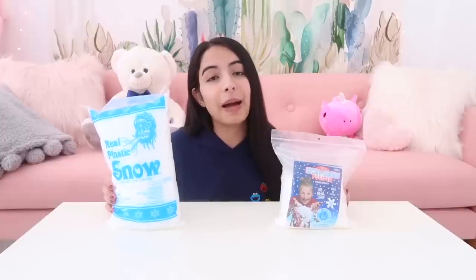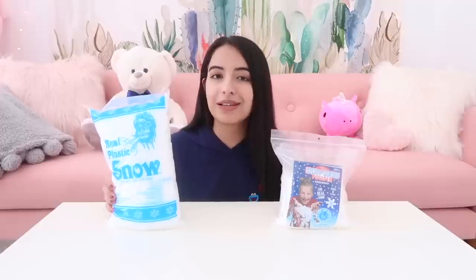Next I picked up two different kinds of snow. We have this big bag of instant snow, which is for cloud slime, and then a bag of plastic snow, which is more for crispy crunchy slime.